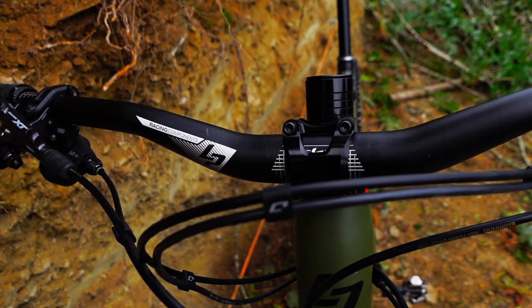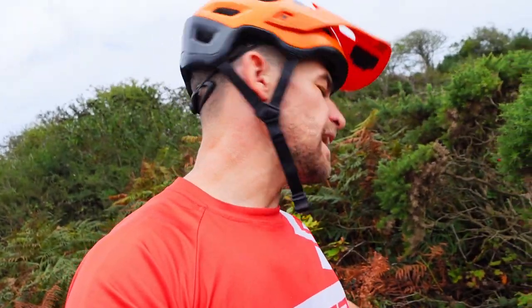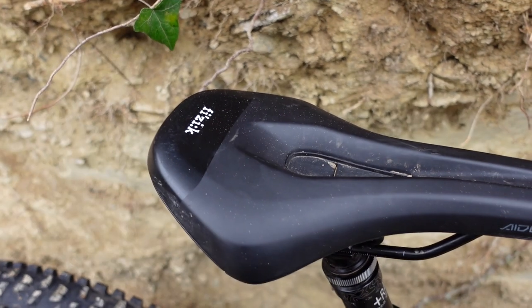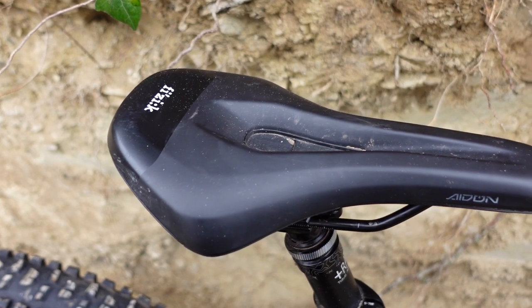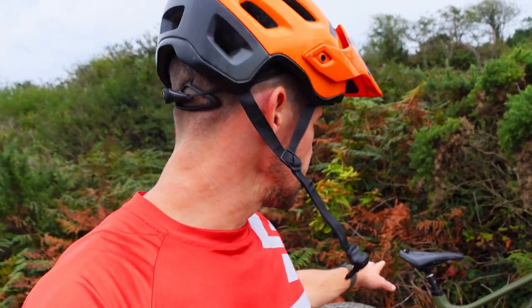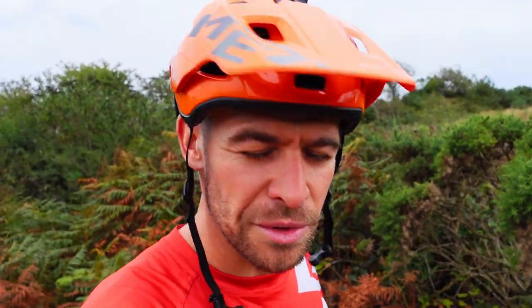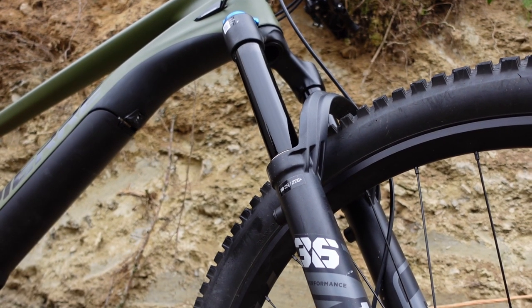Up on the handlebars it's again XT levers and shifters, Lapierre's own brand bar and stem along with grips - really grippy, nice and thick. On the large and extra large models the grips are that little bit chunkier. We've got a Physique Aidon saddle, one of those stumpy little saddles that's become quite fashionable on road and cross-country bikes and increasingly on e-bikes. If I reach around the back of the saddle it has a little clasp designed especially for pushing e-bikes. Forks are Fox 36s on the front.